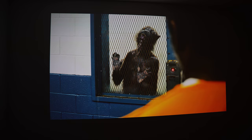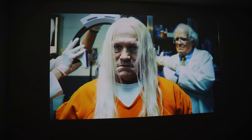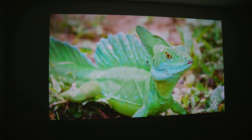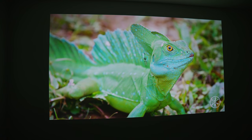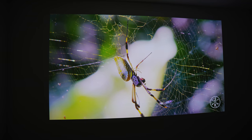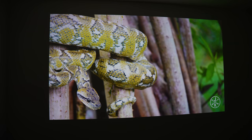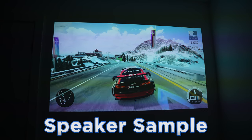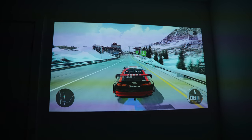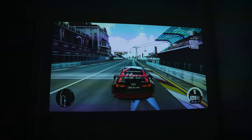The internal speakers also give a good sound and go far louder than I would ever need them to. Most people tend to use external speaker systems with projectors, but it's great to have this option when you need it. For what they are, they produce a good sound — of course not to the level an external sound system would give you, but good enough if you need it for portability.